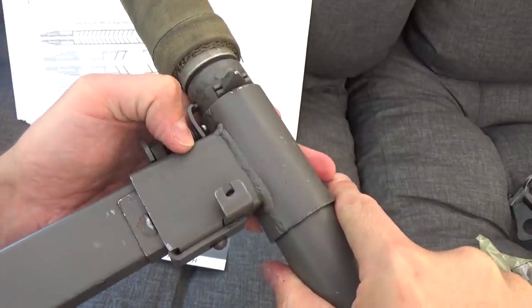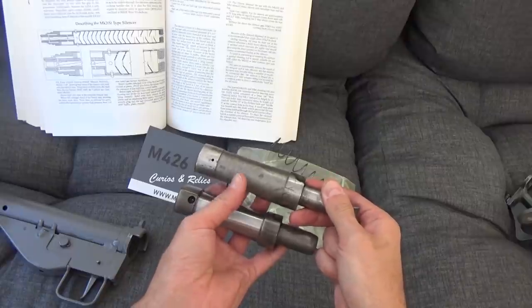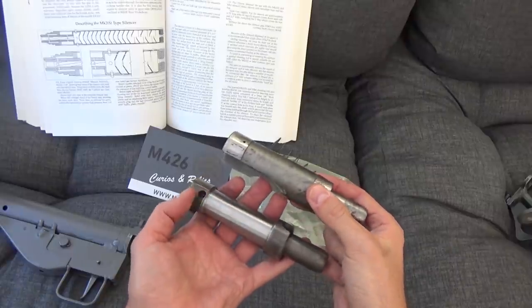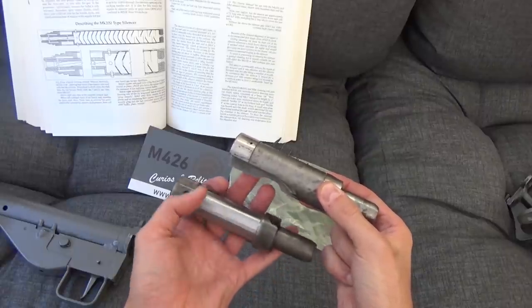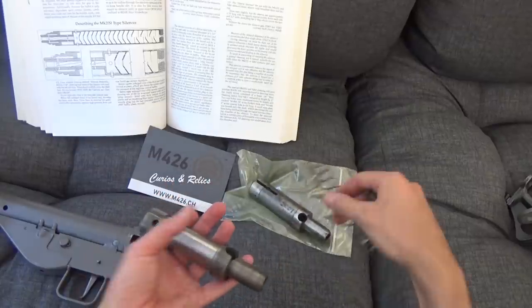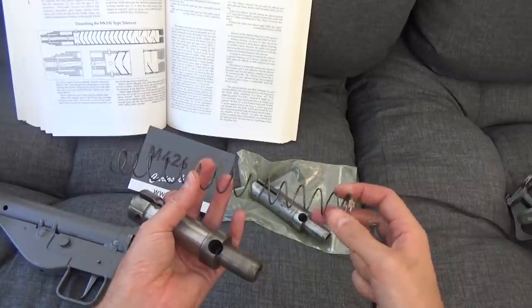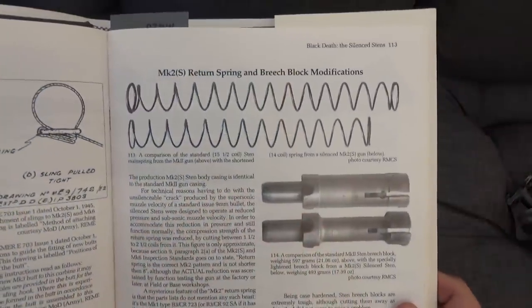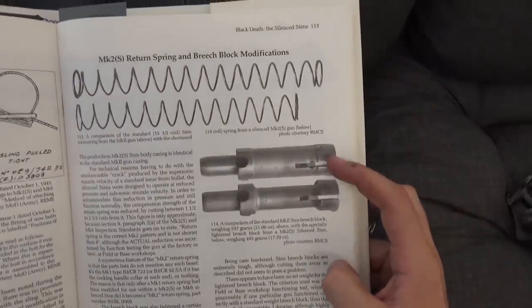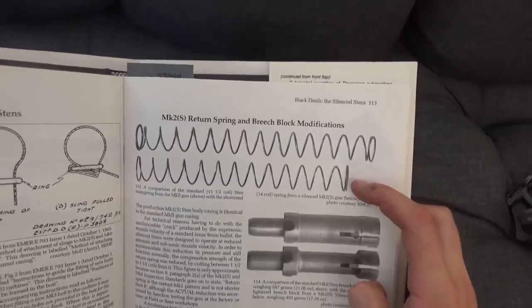Hopefully you can see that with the light. This has a clearly modified original standard breech block — the real ones have a much, much lighter breech block on them. Matt did this himself to try and get it to run. But that, and a standard length recoil spring, are a tell. As usual, the collector grade book on the Sten by Peter Laidler helps us out here, and you can quite clearly see the difference between a standard and a silenced breech block.